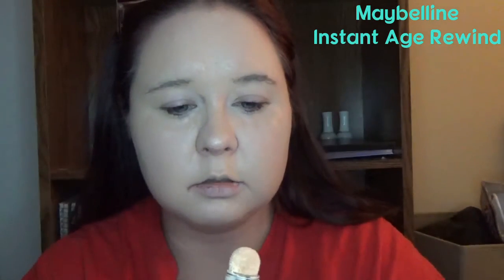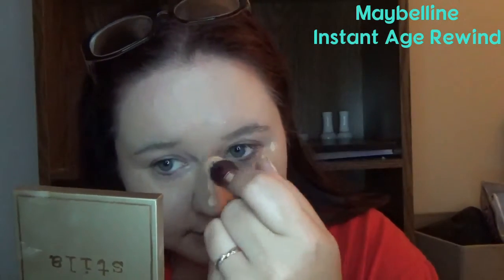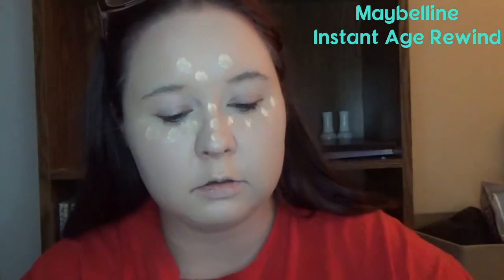For some reason ColourPop seems to be out of stock on a lot of products lately. The next thing I have is what I keep in my makeup bag for work — the Maybelline Instant Age Rewind Eraser Correcting Multi-Use Concealer. I like the top on this — it's one of those little puff applicators. You have to twist it. I'm going to dot this on — it's a lot lighter.